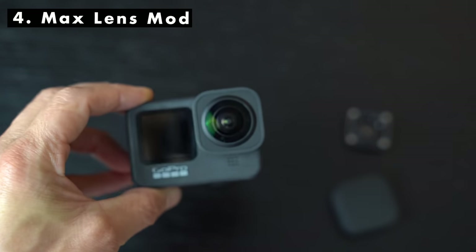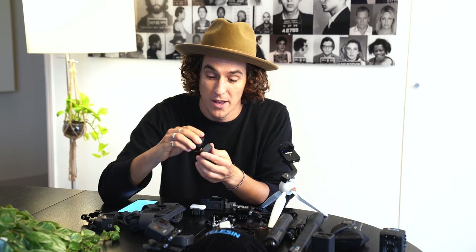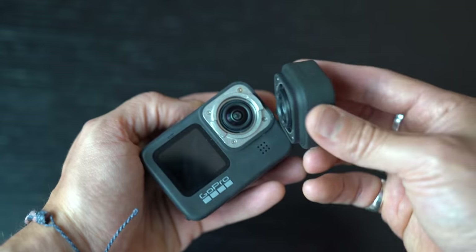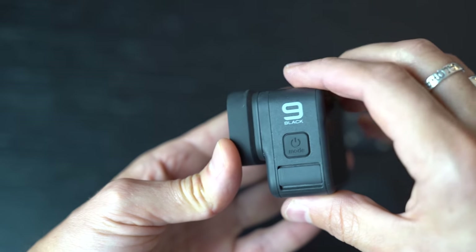Moving on to another brand new accessory just announced earlier this year — the Max Lens Mod. A bunch of people have asked me if I think it's valuable. When I first got it I actually thought it was terrible, because if you first get the Max Lens Mod and mount it to the GoPro Hero 9, we take the front screen off and pop it on. I tend to just pop it on with the front casing on, swivel it around and it's on. When I first got it I thought it was terrible because I hadn't upgraded the firmware of the camera, so make sure you update your camera firmware via the GoPro app.